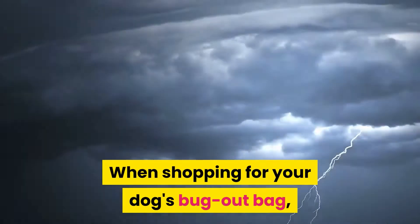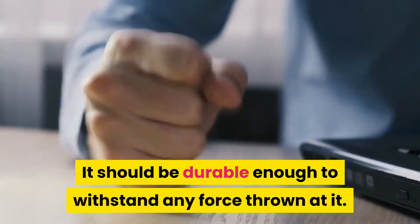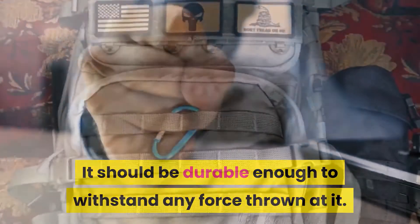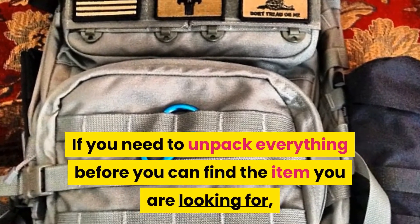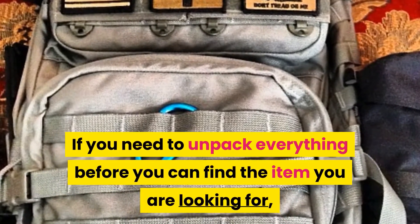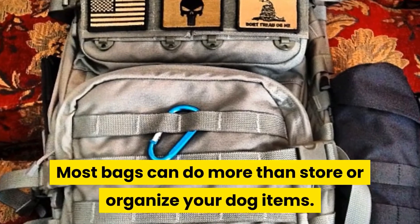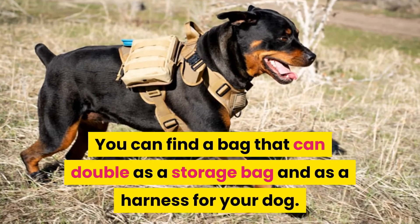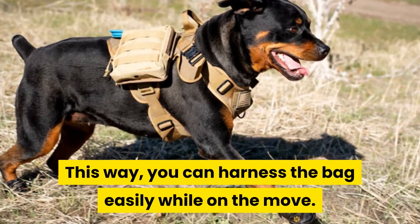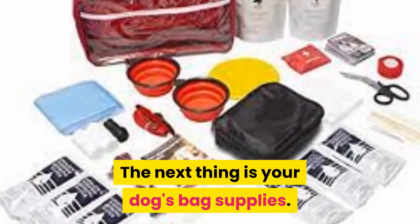When shopping for your dog's bug-out bag, you need to be certain that it can handle any weather condition. It should be durable enough to withstand any force thrown at it. The bag should also be accessible — if you need to unpack everything before you can find the item you are looking for, then that bag is not a great choice for emergencies. Versatility is also important; most bags can do more than store your dog's items. You can find a bag that doubles as a storage bag and as a harness for your dog, so you can harness it easily while on the move.